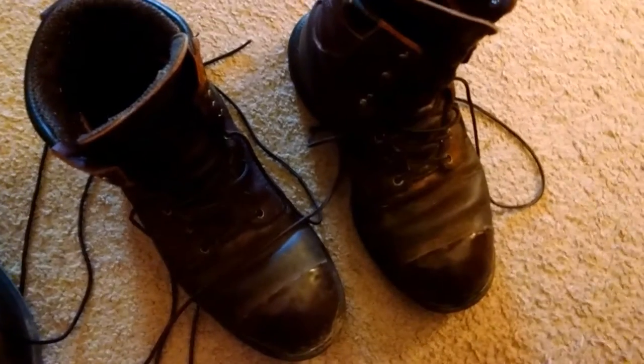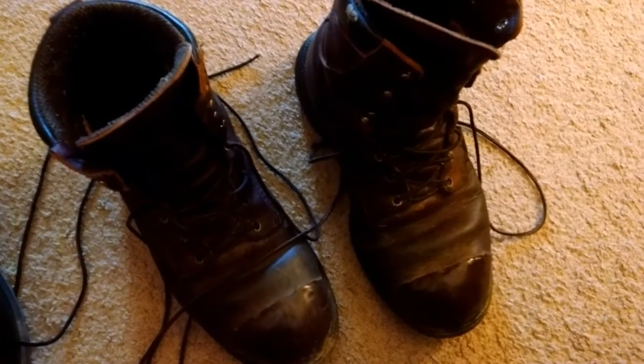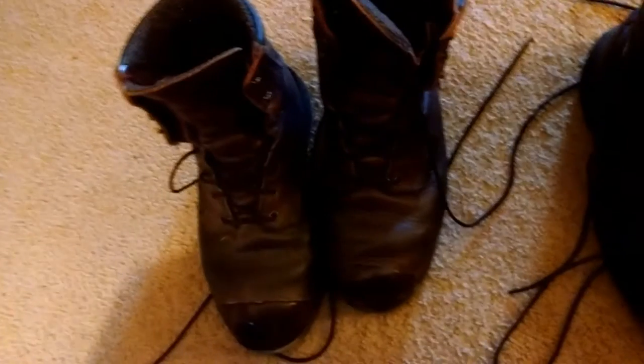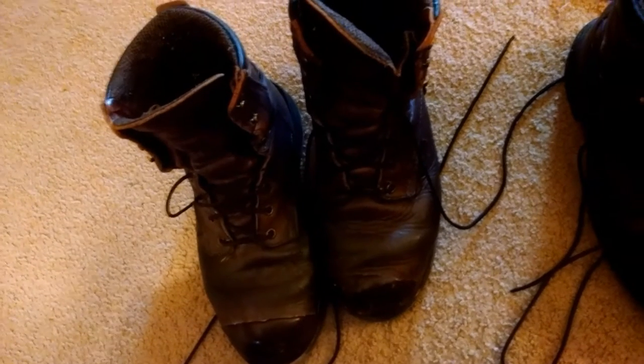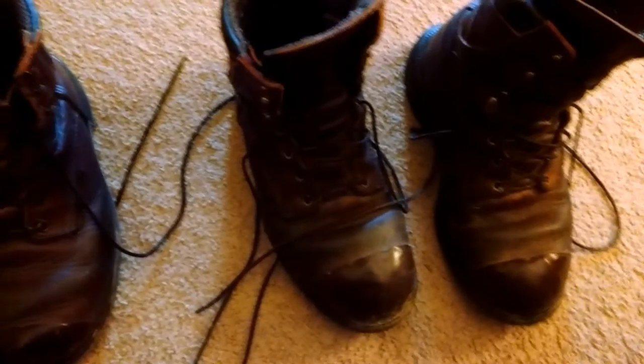If you're a technician that works mostly on concrete or in houses — like an HVAC guy, a plumber, or something similar, or even an auto mechanic — these boots are absolutely great. Very warm in the winter, and you do get used to the warmth in the summer.